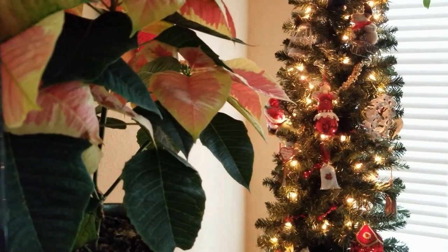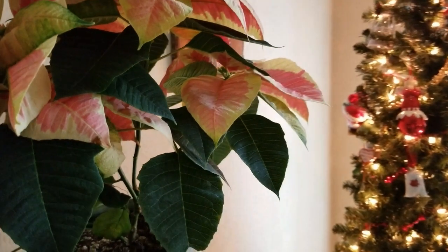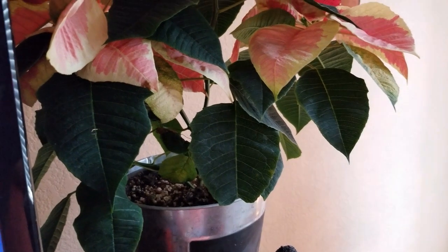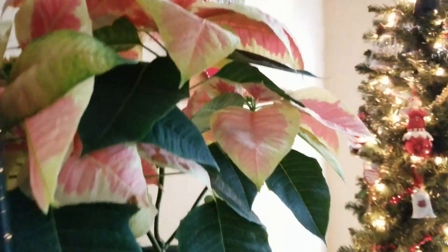Its scientific name is the Euphorbia pulcherima. Yes, it is a Euphorbia, and it's indigenous to a region in Mexico where they can bloom during the month of December, creating crimson mountainsides and growing as high as 16 feet, some of them into trees.